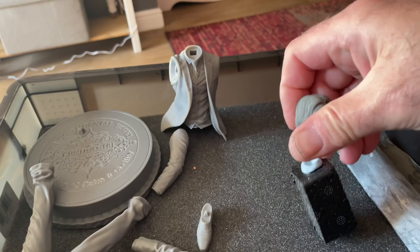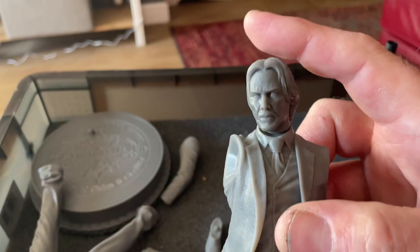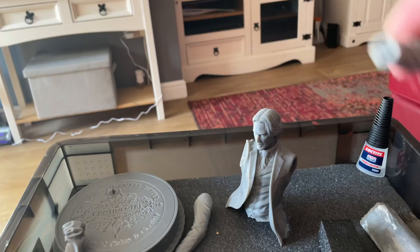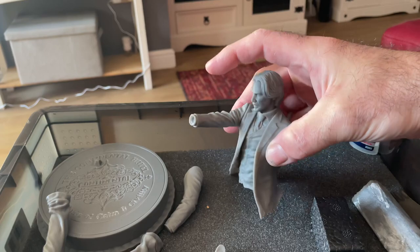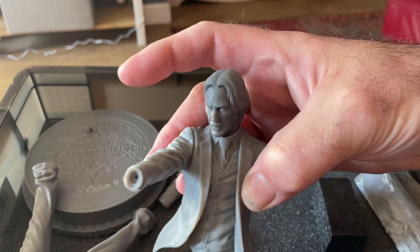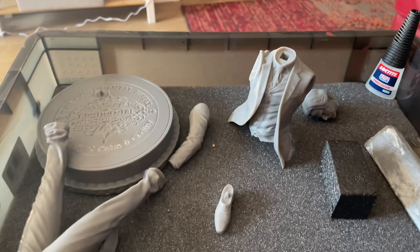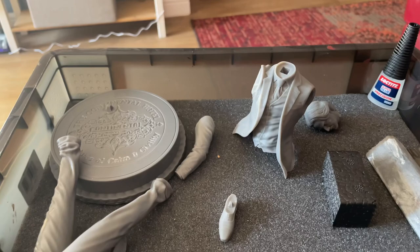Everything fits well — like that. The pose we're looking at is like that. That's the introduction to my next build. Any questions or comments, I'll be happy to answer anything. I'll see you on the next video.